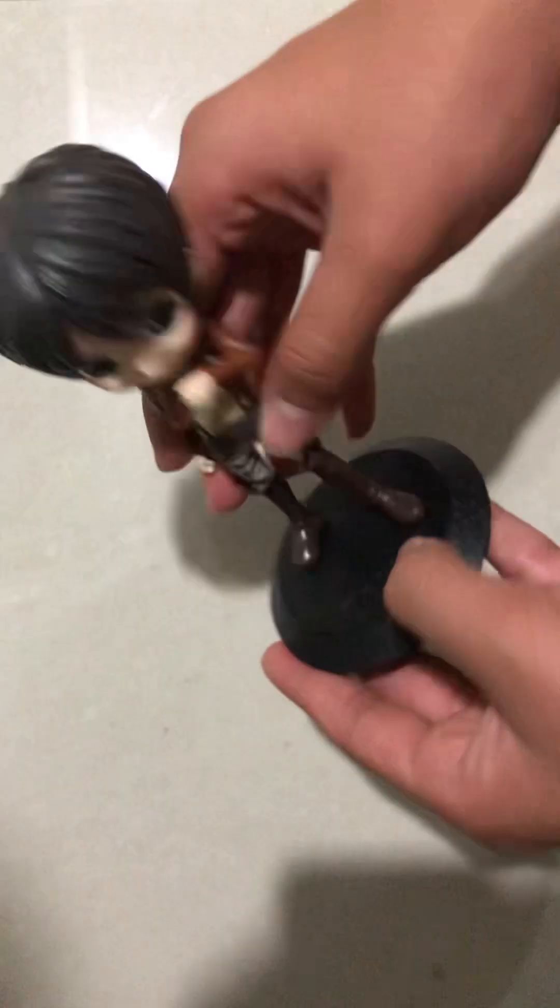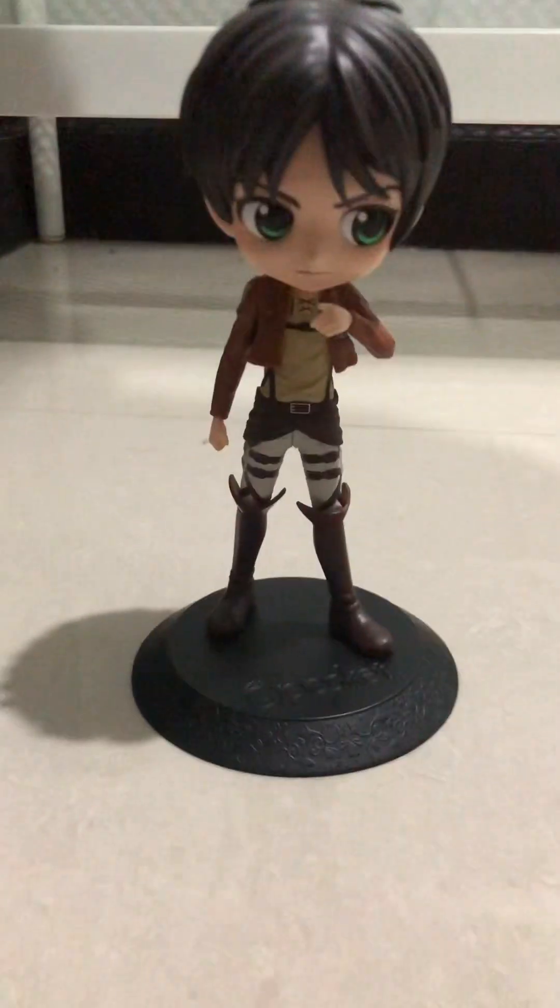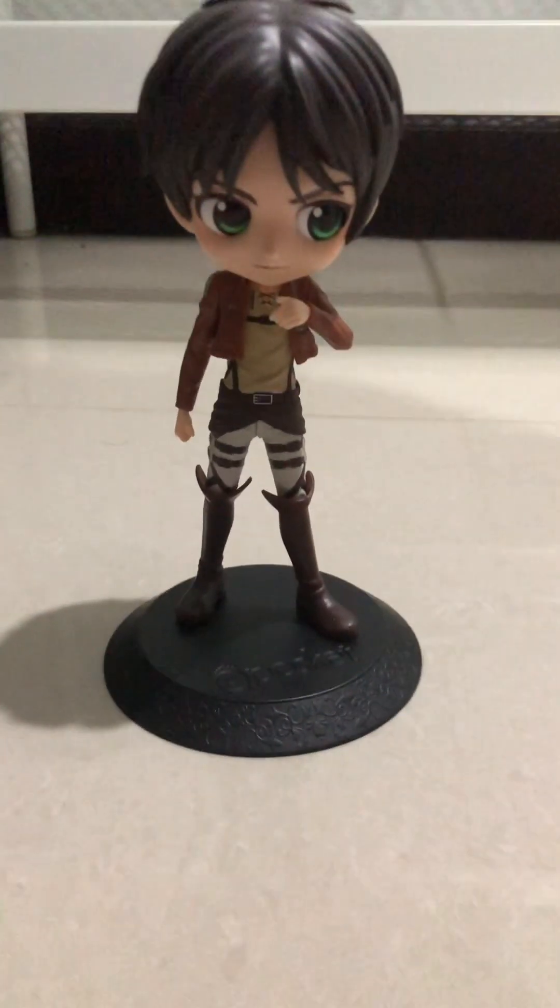The whole figure just can't stand on its own, so this is mostly just for display rather than use as a toy. Let's put it back in the box to keep it safe.